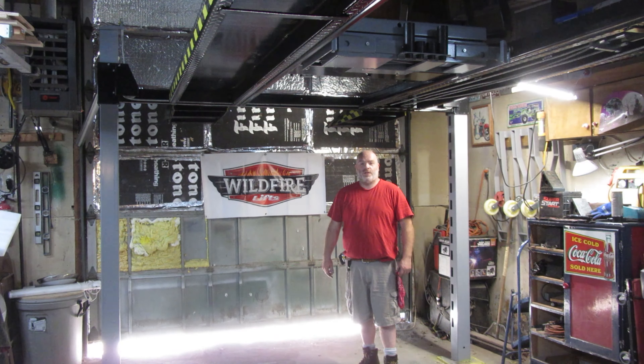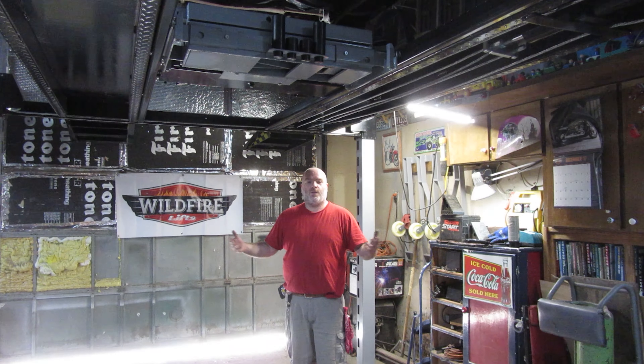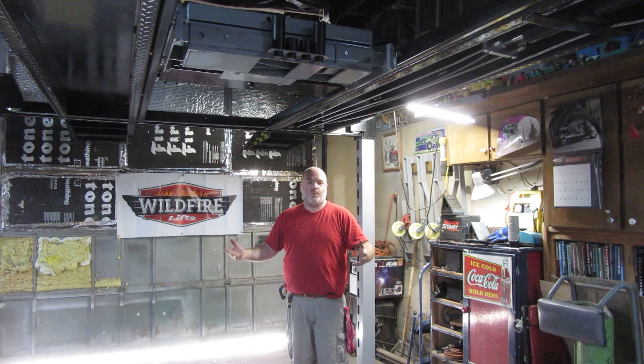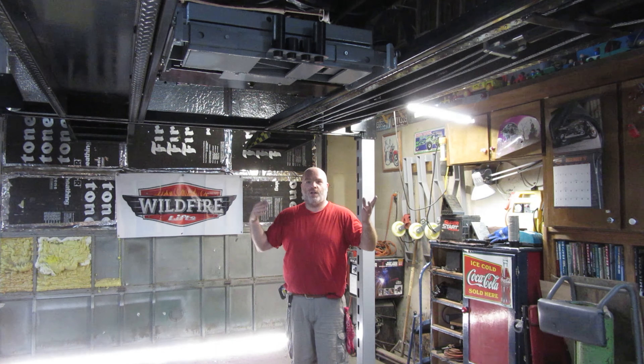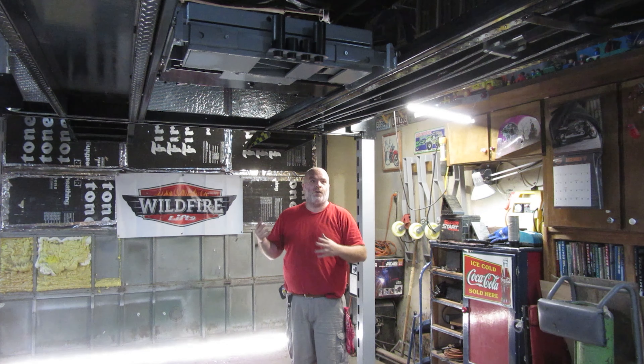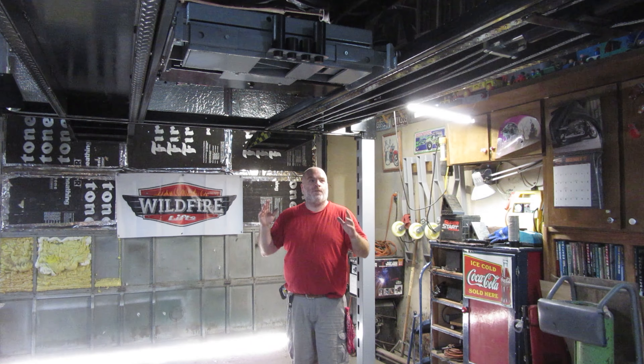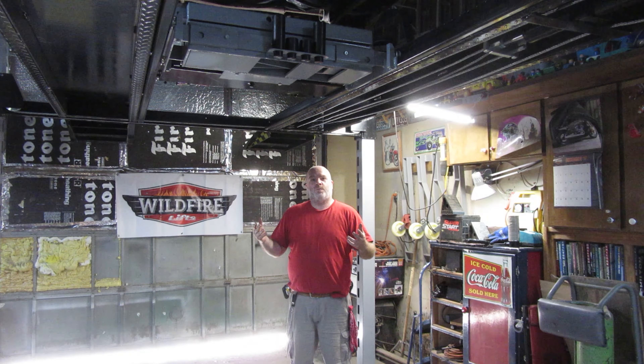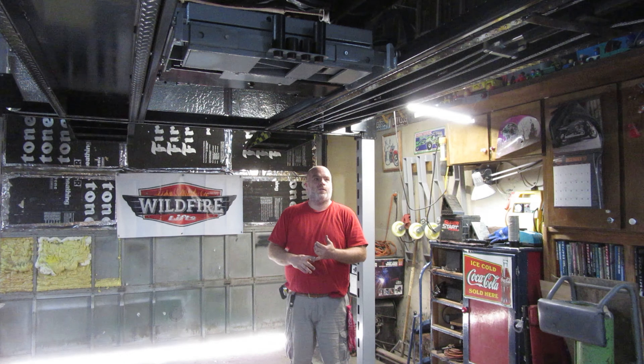Hey YouTube, thank you for watching Junk Works DIY Garage. In case you haven't watched my other videos, I plan on doing a six-month update of different things I've done with the lift — things I've noticed, things I've done — and they've turned into their own videos. So basically in this one I'm just going to tell you a couple little quirks I've had with it and mostly what I think of it after six months.